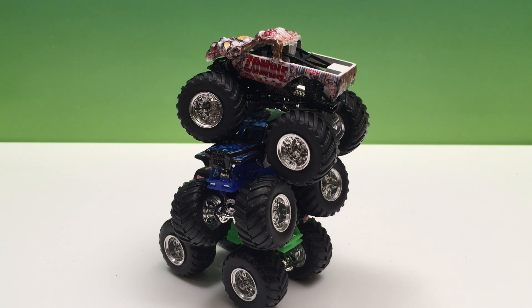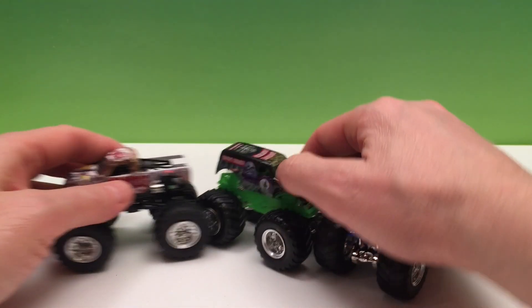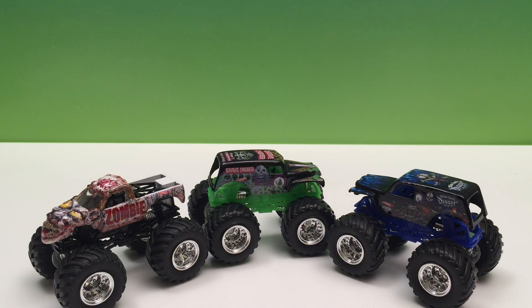Well, there we have it guys. This is our Hot Wheels Monster Jam three pack with Son of a Digger, Grave Digger, and Zombie. We showed you all the things we can do with these trucks, had a good look at them, and talked about how collecting them is lots of fun and gives you lots of things to do. Thanks for joining me today. We'd like to thank Hot Wheels and Monster Jam for some great trucks, great team, and great fun. We look forward to more great toy testing with Monster Jam trucks on Toy Tester Tom. Talk to you soon!